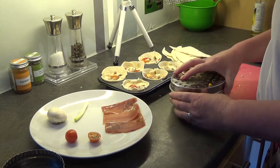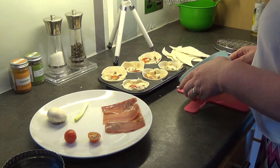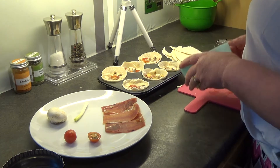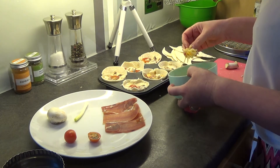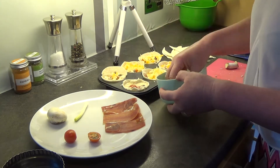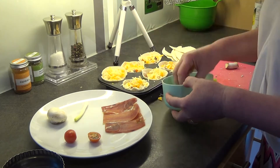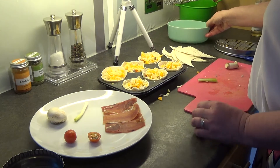The last thing we do is we put on some grated cheese on top of each one. I had in my fridge some cheddar cheese and some red leicester, so I've done a little bit of both, because I thought the colour might look quite nice when it comes out of the oven. They are ready for the oven.